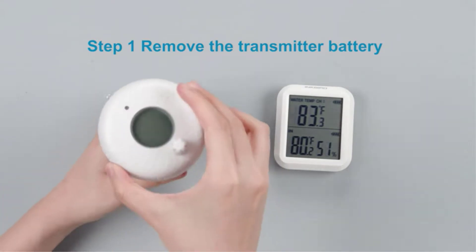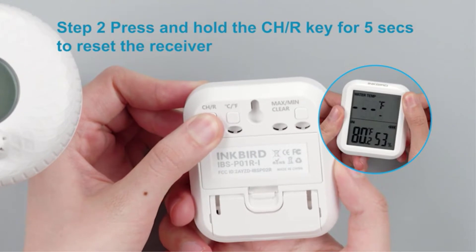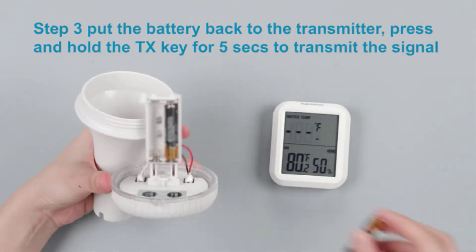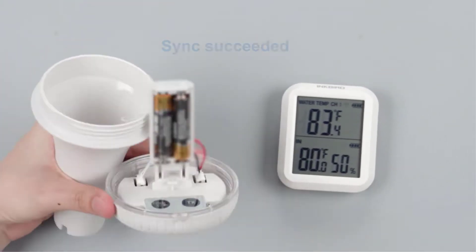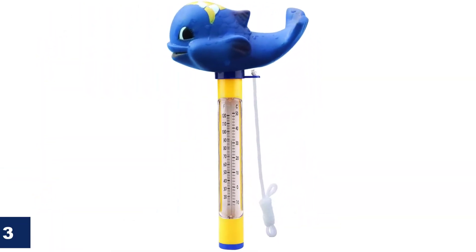Do you want to upgrade the way you know the temperatures? Get a Wi-Fi gateway, and you can receive temperature updates online. What we like: long time intervals for temperature display are available, displays humidity, suitable for aquariums and spas, sleek look. What we don't like: might be slightly tricky to set up.